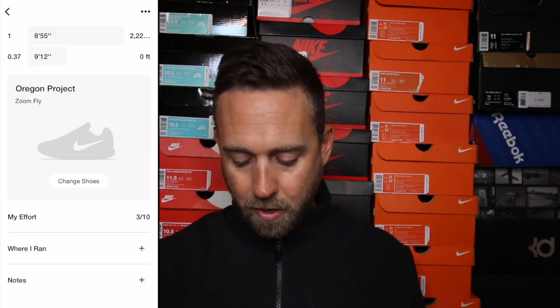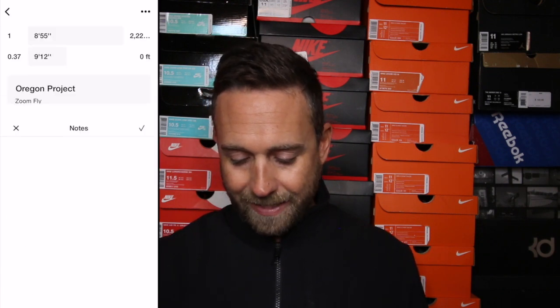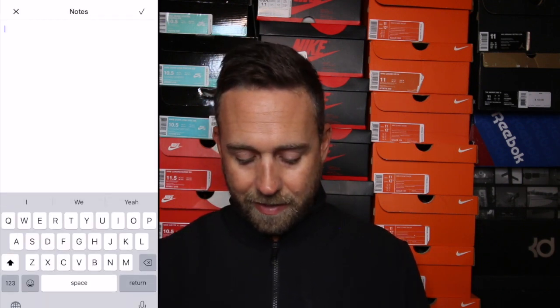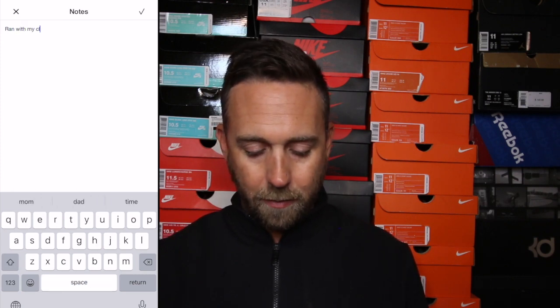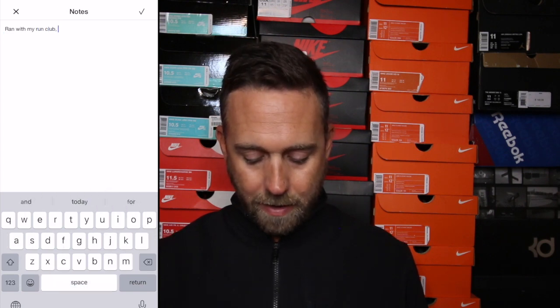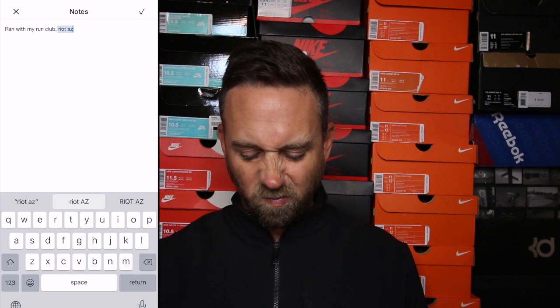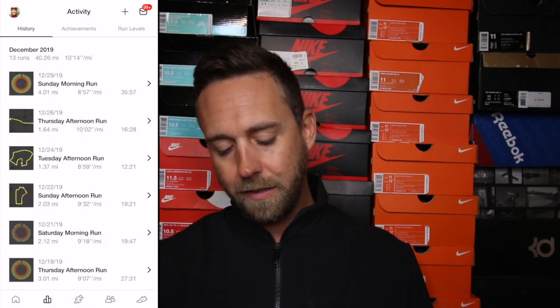You can also log effort level for each run — sliding to select hard, challenging, considerable, light, or max effort. You can note where you ran and add any notes. For example, I can tap the notes field and put 'I ran with my run club, Riot AZ' on a Tuesday night, then save that. Now I have updated stats for that run and I can always go back and look through it.